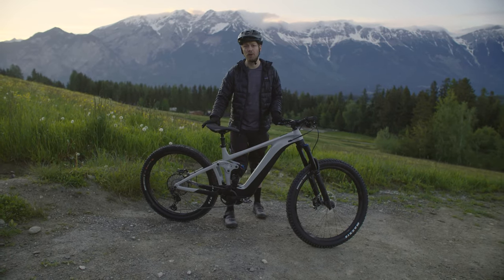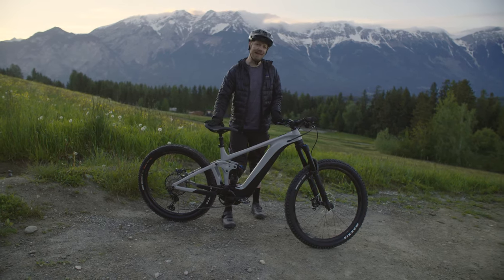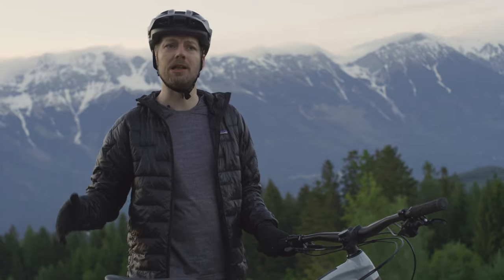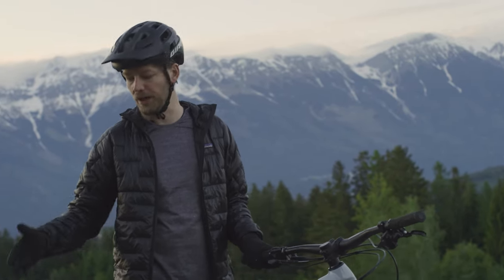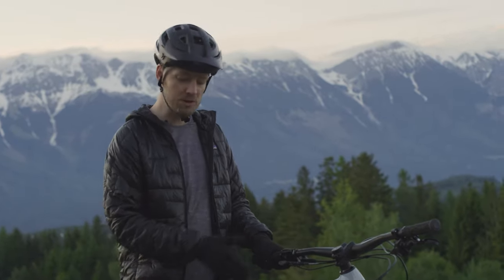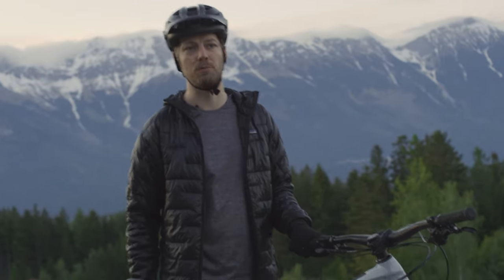That wraps it up for the Giant Reign E Plus — an insanely capable bike that still has an extremely agile and lively feel, thanks to a really well-executed new geometry, mixed wheel size, and all-new electronics. A really exciting new bike from Giant.